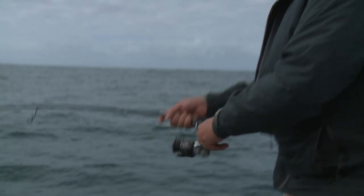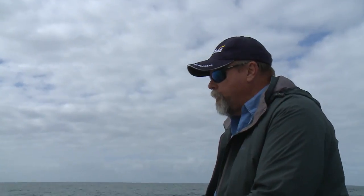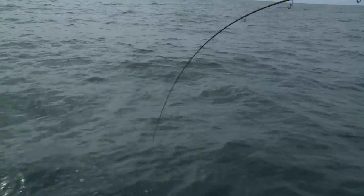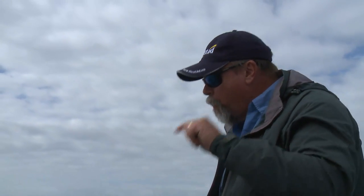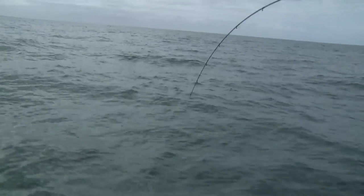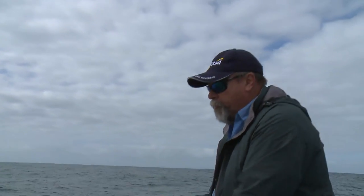I'm targeting snapper and other reef fish, but I've got a funny feeling that one of the pelagic or semi-pelagic species picked this plastic up as it wafted down through the water column. I'm on reasonably light gear — just a 20 pound braid and a 20 pound leader. The tail beats I've got, the way the rod tip's going thump thump thump, and also the fact that it's circling a little bit — it's a reasonable fish.